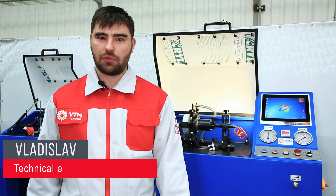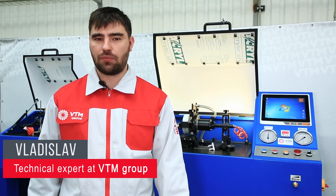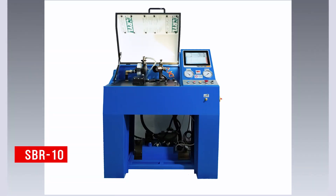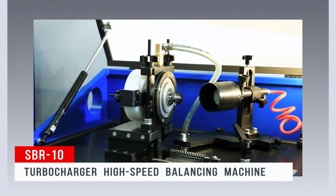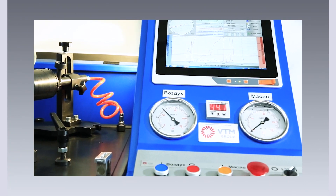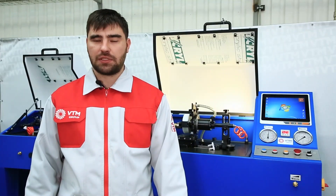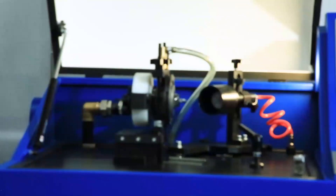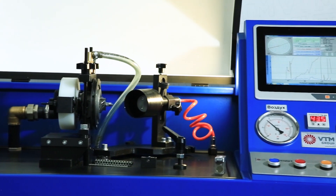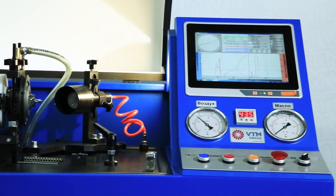Hello. Welcome to the VTM Group channel. My name is Vladislav, and today I will show the work of the SBR10 balancing stand. SBR10 is designed for finishing balancing the turbocharger at operating speeds. The stand simulates the same conditions during the operation of the turbo as in the engine, so this guarantees high-quality repairs.